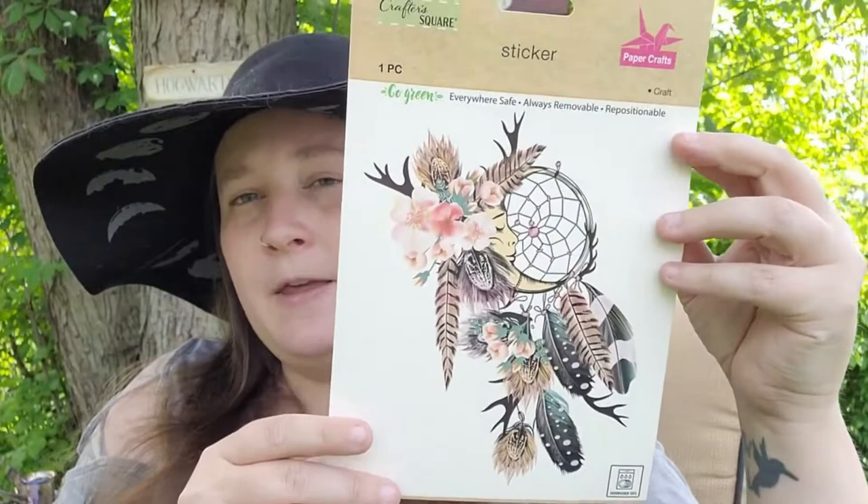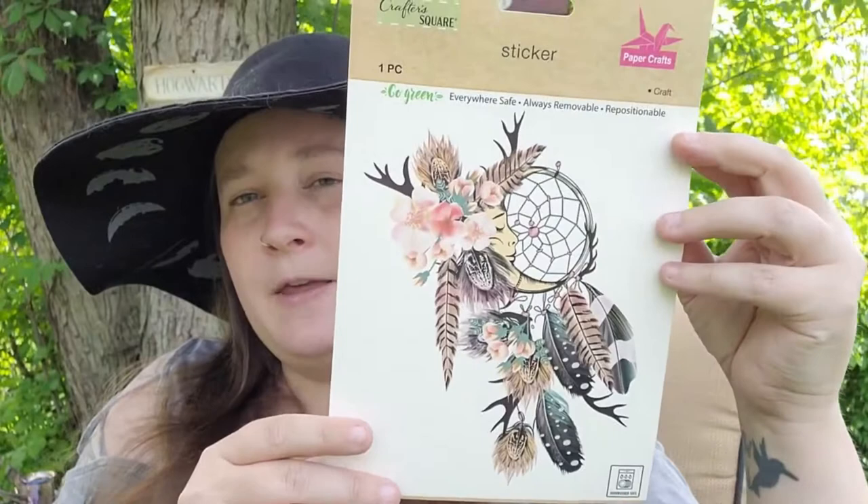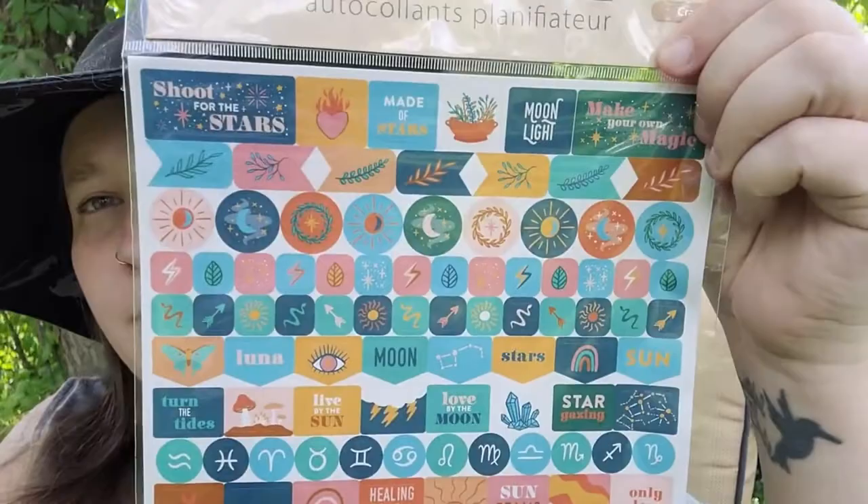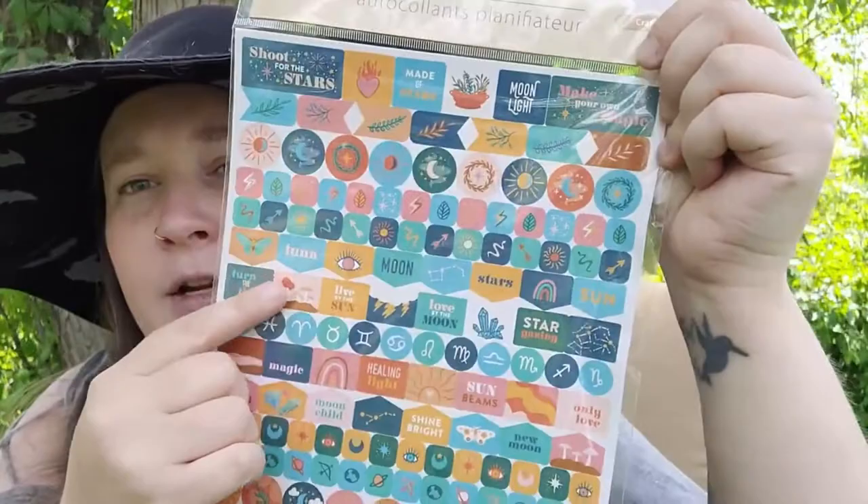Then I found these planner stickers that seem to be magic related — they're really pretty. They say things like 'Make your own magic,' 'Moonlight,' and there are zodiac symbols. I thought these would be great for a Book of Shadows or if you do a witchy or magical planner.